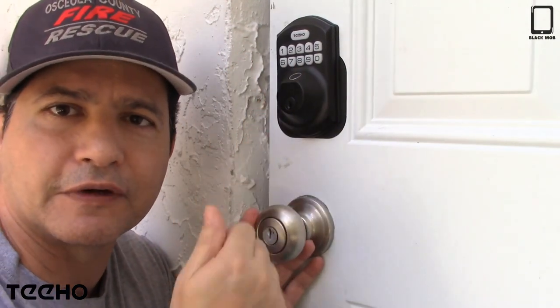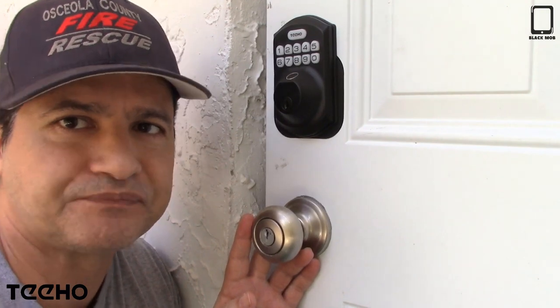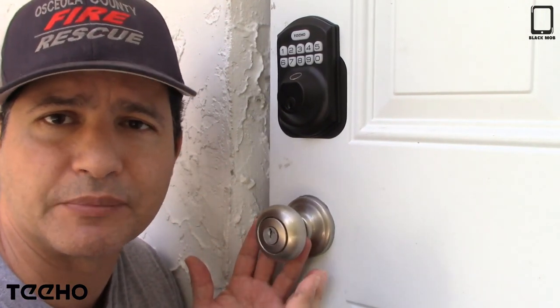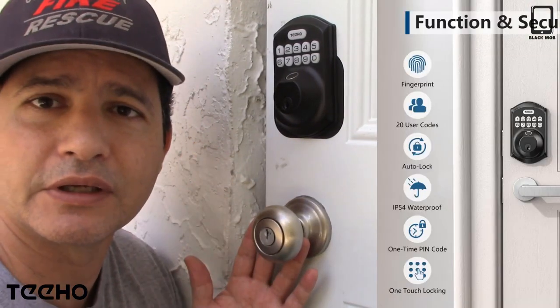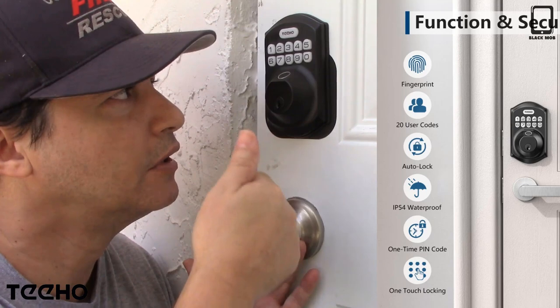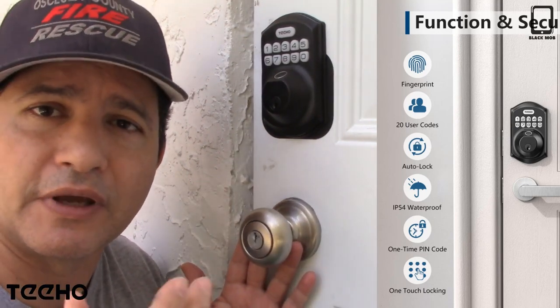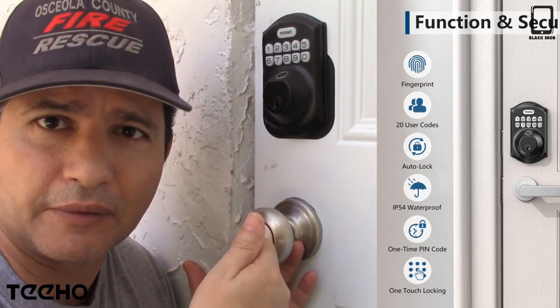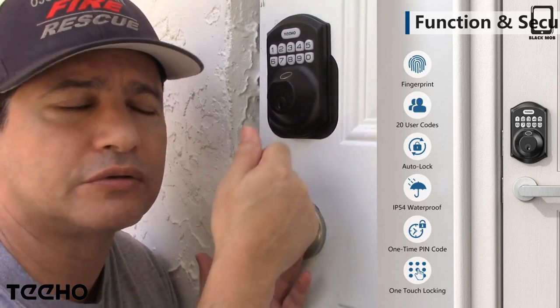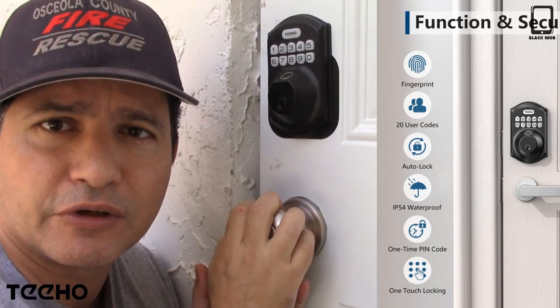It's really good because if you have your kids coming home from school and they don't want to carry a key, or they forgot the code, they can use the fingerprint instead. If for whatever reason they forget the code, they can just use their fingerprint to get in.